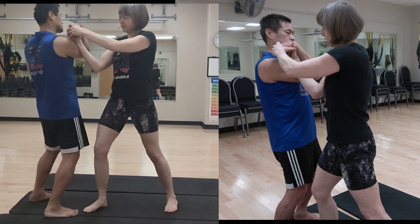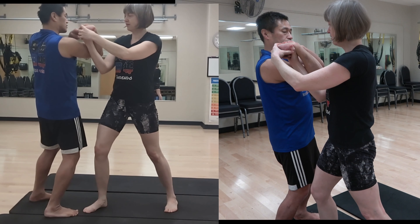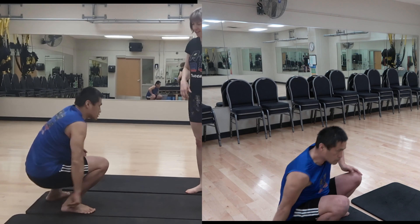This is exactly the same thing as the other techniques. You try to force right here, but you gotta skip here and then control here. That's why it doesn't work when you force.